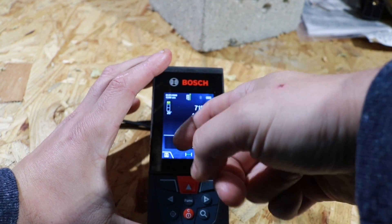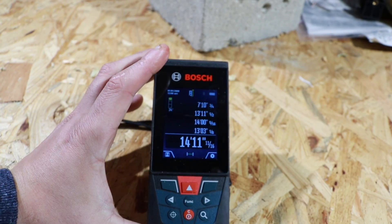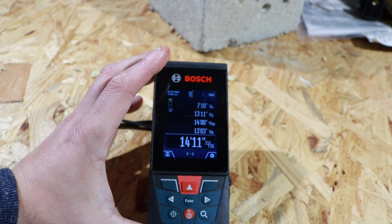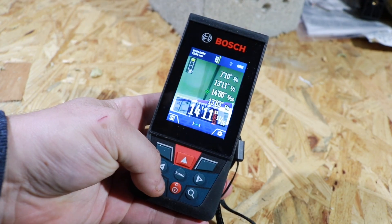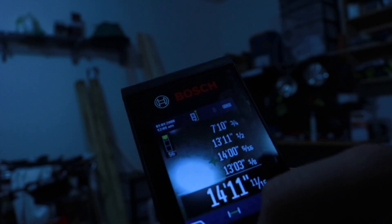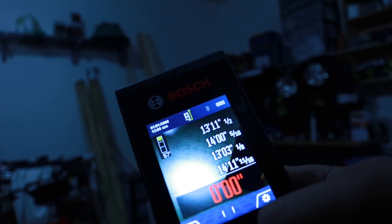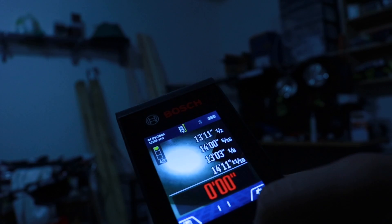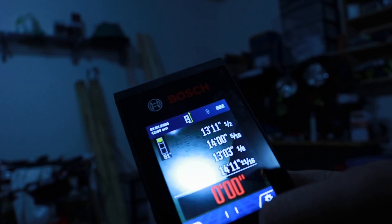One issue people were having with the laser outdoors was that if the sun was too bright, it was hard to see the laser dot. What's really cool is you can pull the picture up on the screen by hitting that button, and now you've got the crosshairs. Instead of having to worry about finding the laser, you can use those crosshairs to aim at what you're trying to measure. It really helps take the guesswork out on a bright and sunny day.